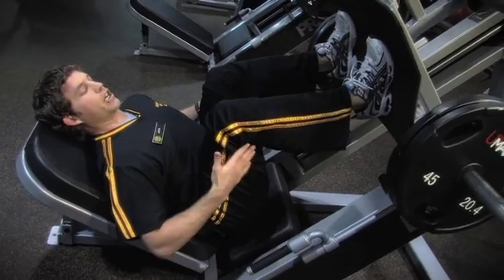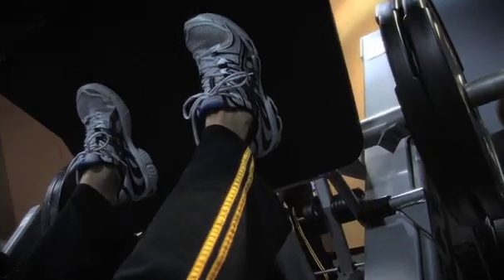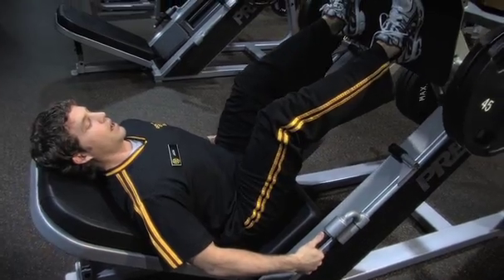As you come down, bring your knees to a 90 degree angle, and you're pushing through your heels again as you come up. You want to make sure that you don't lock out the knees at the top — they'll stay at a 5 degree angle, and repeat.